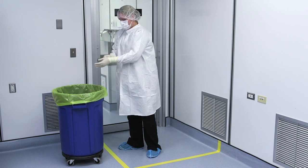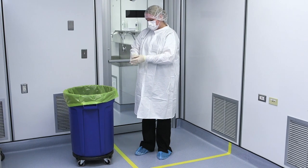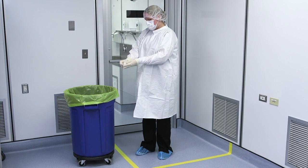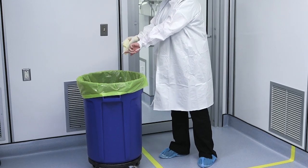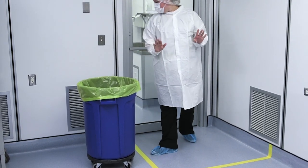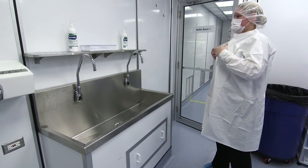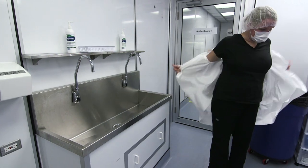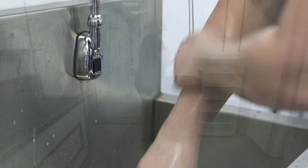Before leaving the HD buffer room, the worker must remove the remaining pair of gloves by pulling the first glove off without touching the wrists or skin, keeping the first glove in the palm of the still-gloved hand, then carefully slipping the forefinger of the bare hand underneath the cuff of the glove, removing the glove and making an inside-out packet of the gloves to discard. Next, exit the buffer room, remove the non-hazardous gown, perform hand hygiene with soap and water, and dry your hands.